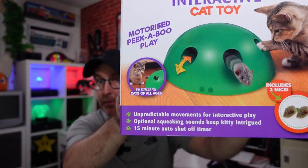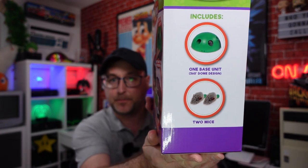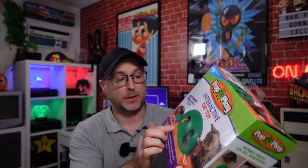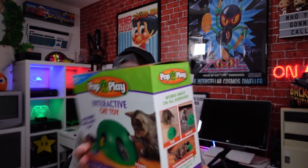Let me take a look around the box and explain what this is all about. So: unpredictable movements for interactive play, optional squeaking sounds to keep kitty intrigued, a 15-minute auto shut-off timer which is on the front of the box. It includes the base unit and two mice. My understanding is that you put one mouse on and it pops out of random holes. You get a spare one just in case — and judging by my eight cats' history, they wreck everything I buy them. It can be used on tiles, carpets, or hardwood floors, and the 360 dome design is great for houses with multiple cats.